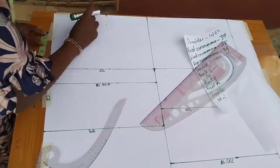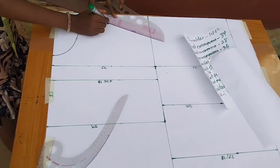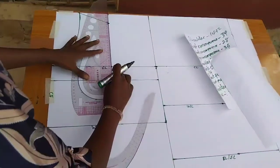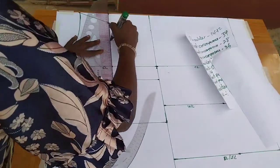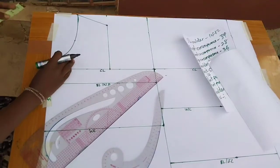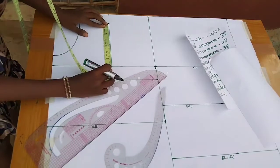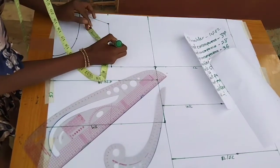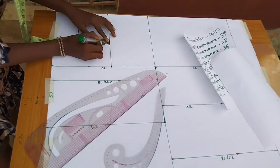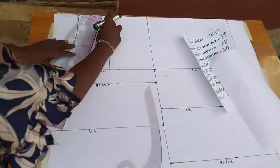From the 7 inches I marked, I come down 1.5 inches for the front shoulder slope, then connect it to the chest line. From there I go straight down. For the armhole, I divide what's left by two and come in by 0.75 inches for the front, then connect those points together.